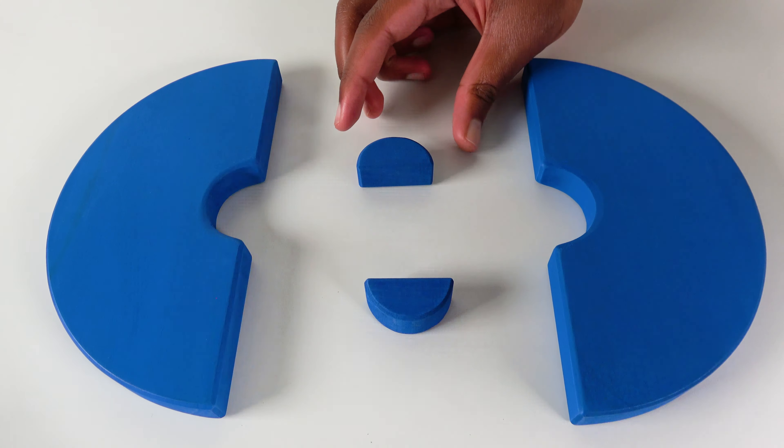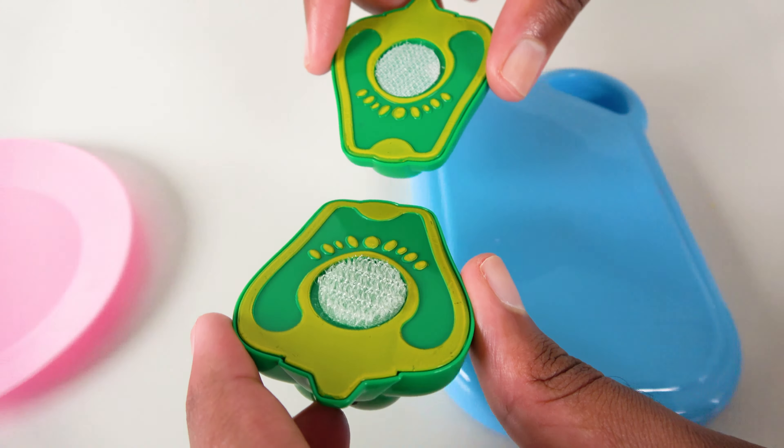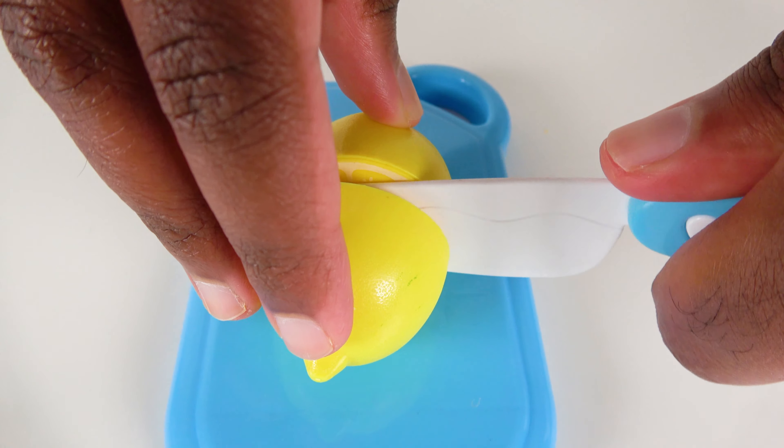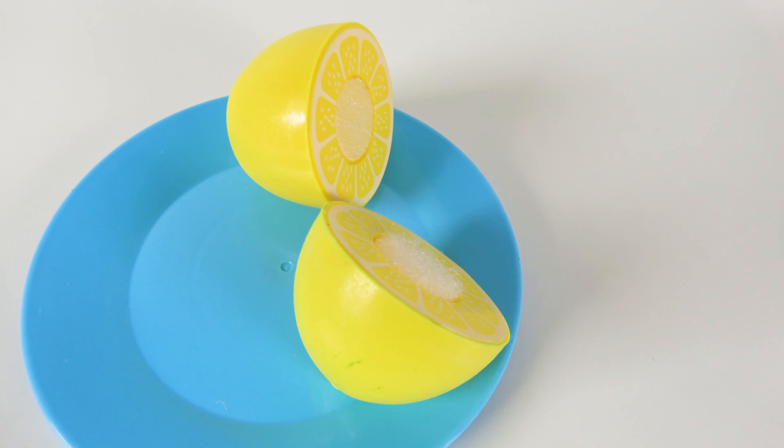Do you know what fruit is this? This is an apple. Let's cut the apple. Now let's move the apple to the plate. Do you know what vegetable is this? This is a bell pepper. Let's move the bell pepper to the plate. Do you know what fruit is this? This is a lemon. We will cut the lemon. Lemon.